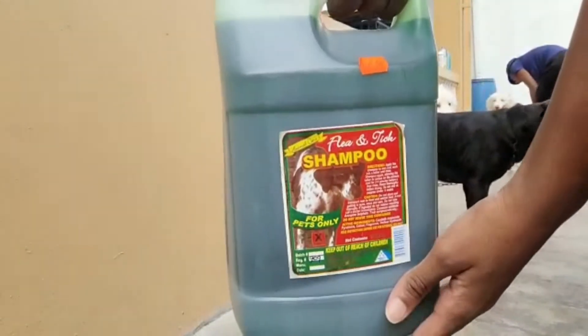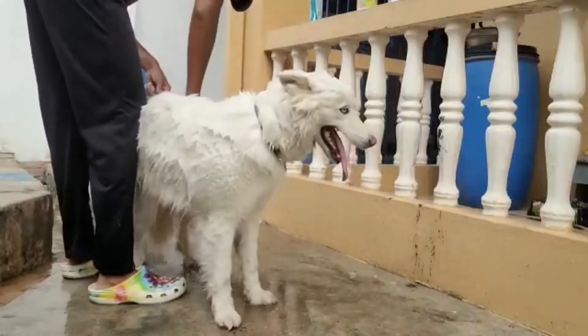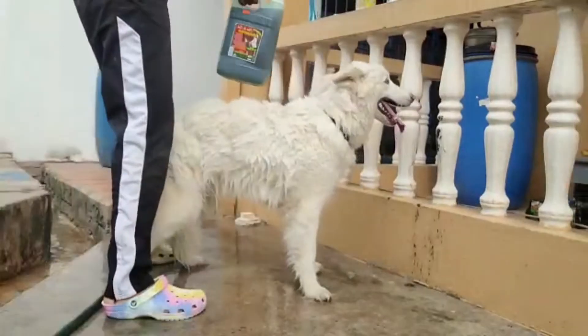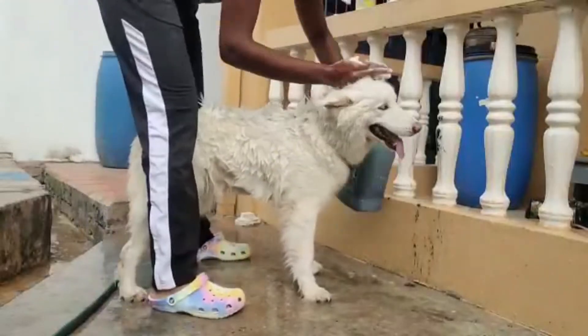We're starting with the flea and tick shampoo. We're washing Chili first. Chili really hates baths — you can see she's leaning up on my leg because she feels a lot of comfort knowing I'm right there for her, protecting her from the scary water monster.